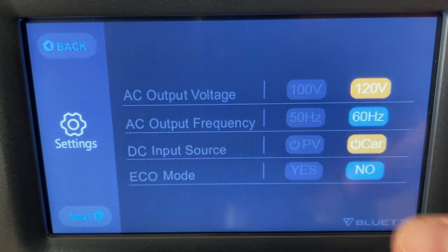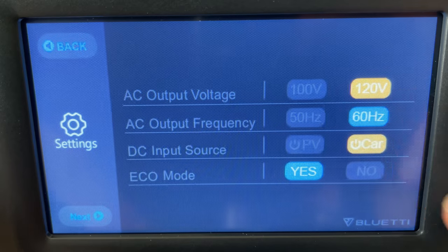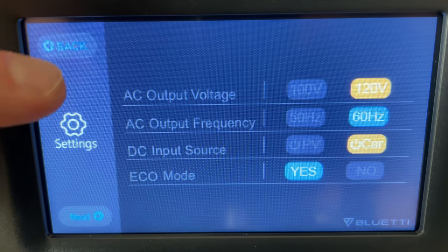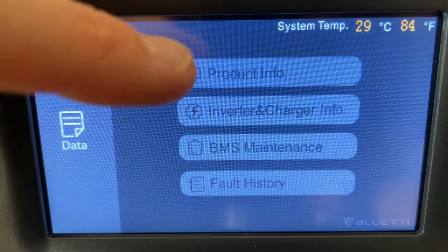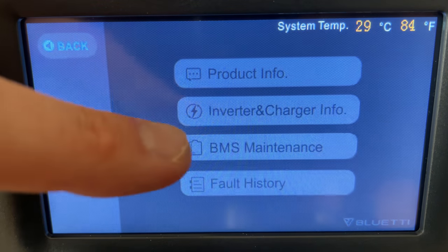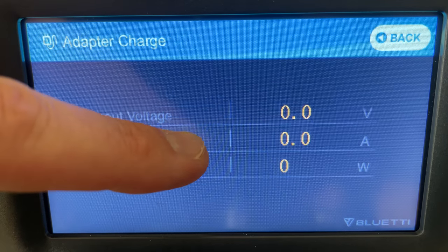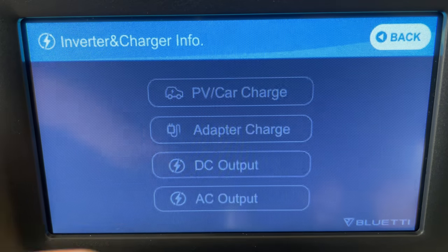There's a settings area where you primarily switch between solar and car charging, and whether or not you want eco mode on to reduce battery draw. You can also set things like the date and time. There's another area called data that gives you product information, including home screen views for solar, wall charger, DC output, and AC output — a lot of detailed information.